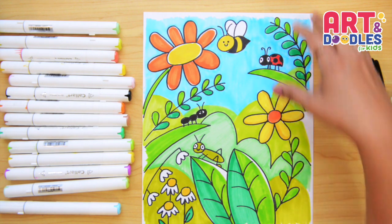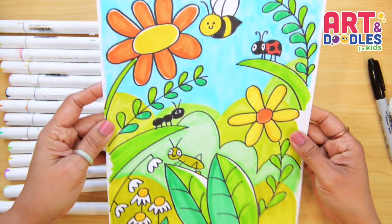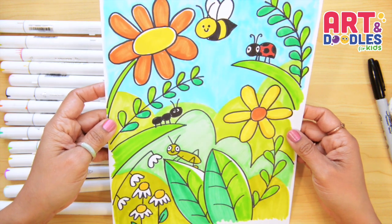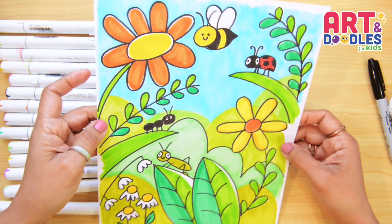Hello Little Artists! I'm Mariana Olson and this is my channel where you're going to learn how to draw easy and step by step. Today we're doing a spring picture. Are you ready? Let's do this!